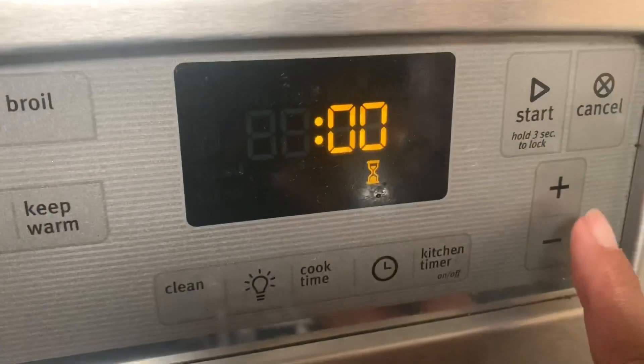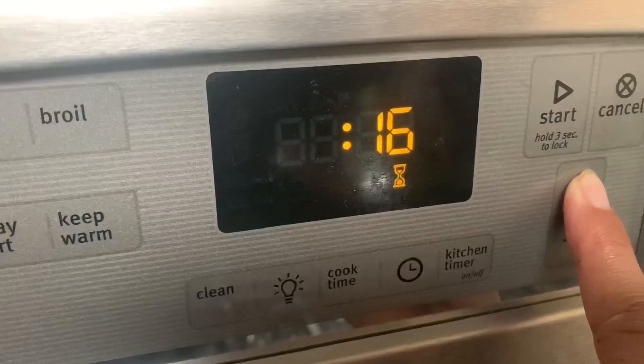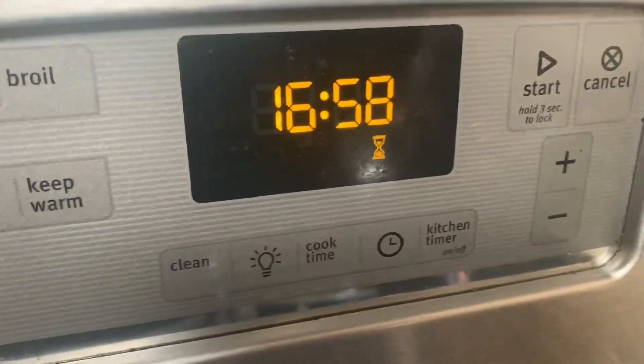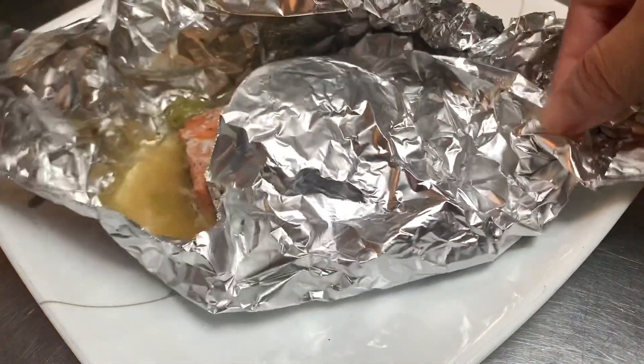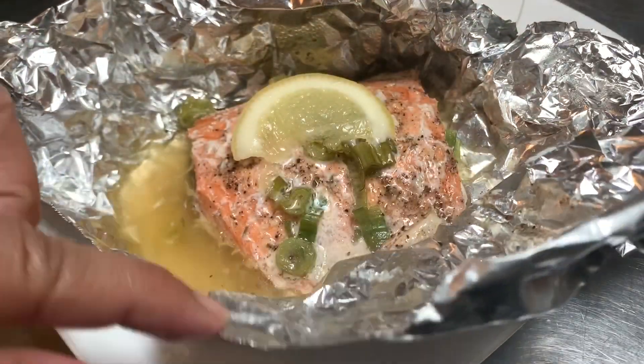Now it's time to fold it up just like so, and now we put our foil salmon into the oven for about 17 minutes at about 400 degrees Fahrenheit. Our salmon is done guys — now let's open the foil to see what it looks like inside. Wow, this looks awesome!